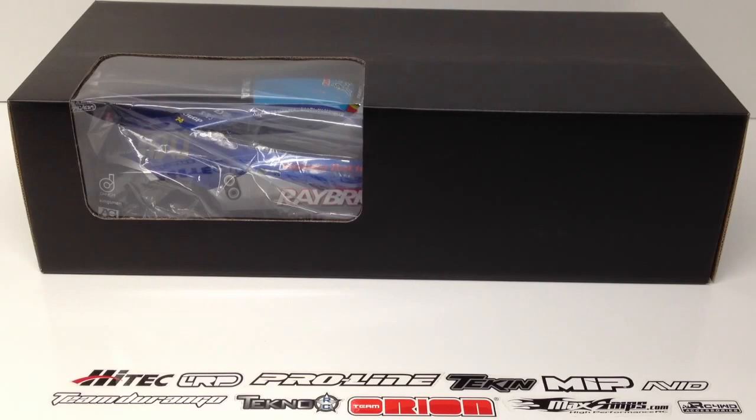This body is made by Matrix Line. I ordered it from AsiaTees and it got here pretty quick. It was actually on backorder when I originally ordered it, but AsiaTees was able to send out the parts that were available immediately, and then this thing arrived just about a week later.